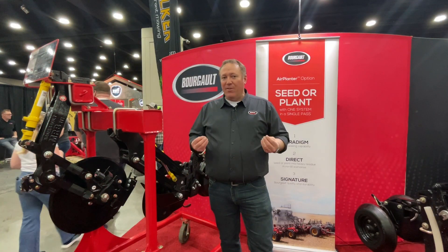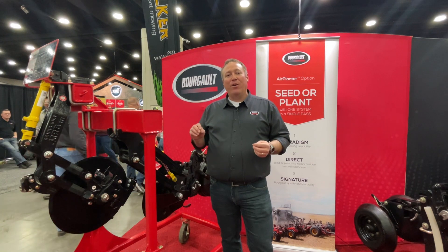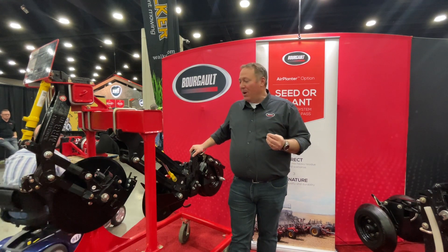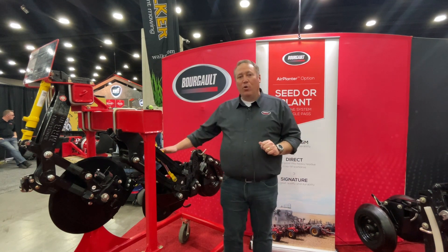Some of us are maybe not as narrow as we used to be, some of us are not as young as we used to be, and crawling down behind and below to adjust the row unit kind of gets a bad taste in a few people's mouths. So having this gives all operators a chance to do this quickly and get all the agronomic benefits of having the coulter drill.